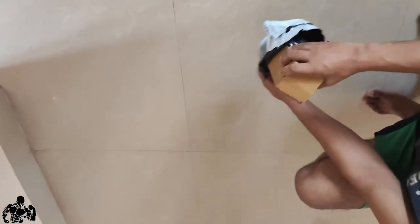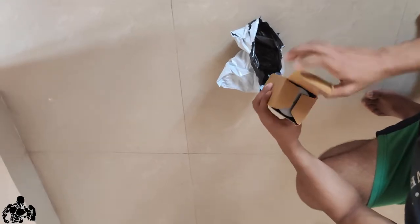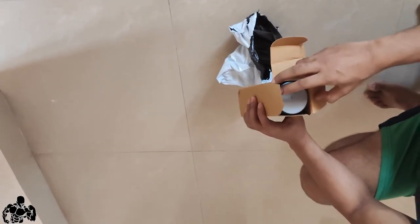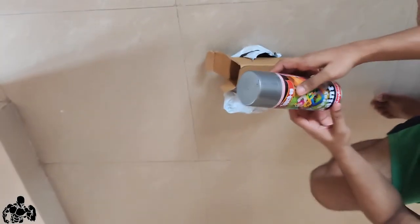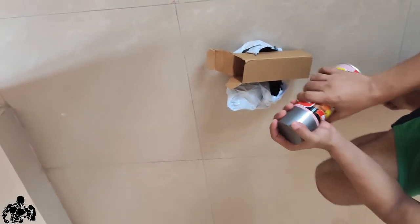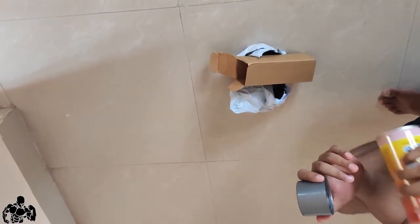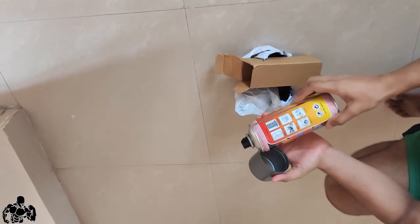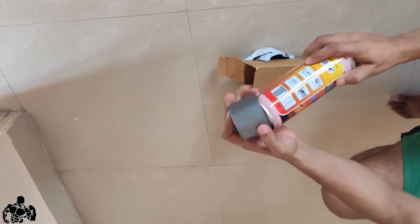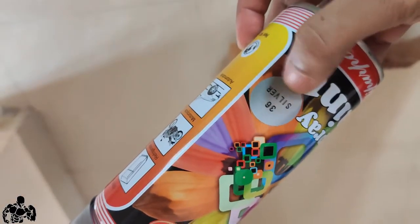For that, I ordered a paint from Amazon which costs around 250 to 300 rupees. I mainly ordered this to paint my metal plates so they won't get rusted. Even the person who delivered me the metal plates told me to at least apply some light paint over it, because in rainy season moisture can make your metal plate rust everywhere.